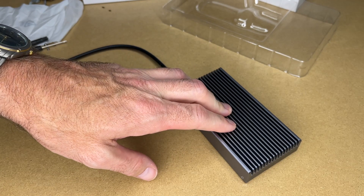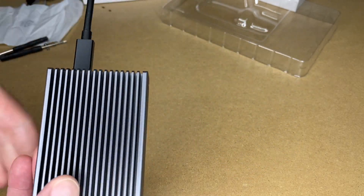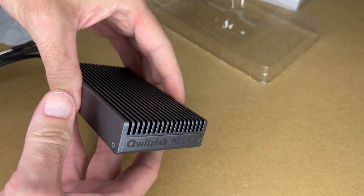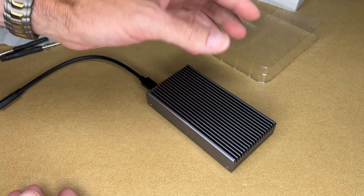After running the benchmark and copying those files, this is warm to the touch — it's not hot, it just has some heat in it. Which is how it should be because this is a giant heat sink. It means it's taking the heat away from the SSD and sending it into the enclosure where the air can cool it.